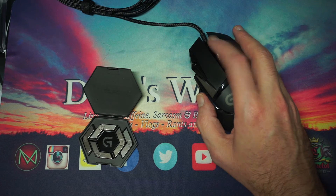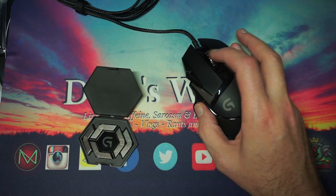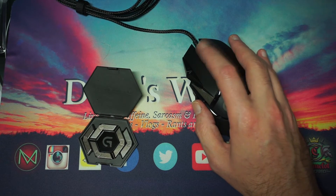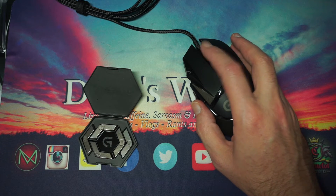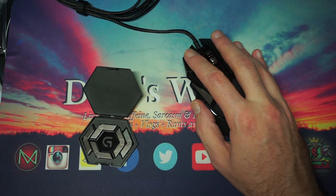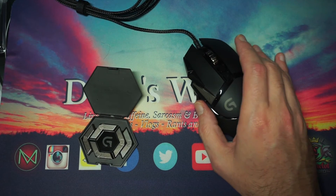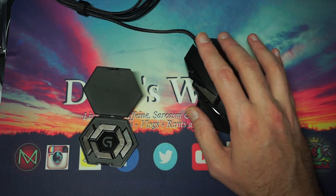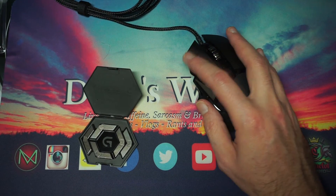One thing I heard is there's some issue with the center button — it has an infinite scroll but you can lock it. A lot of people complained about the noise on it, but I actually don't have an issue with that. I've had louder, clicker mice. My understanding is that instead of having a plate between the button and the sensor underneath, it actually has direct contact with the sensor.